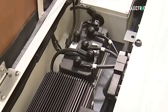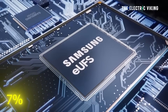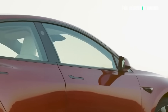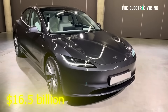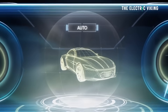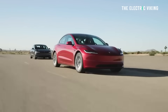Samsung shares have just jumped a significant 7% after signing a historic deal with Tesla worth $16.5 billion US dollars. Why exactly is Tesla going to pay Samsung $16.5 billion? I think it's really a big deal — it's big for Samsung, it's big for Tesla, and it's important for shareholders as well.